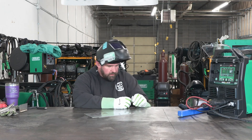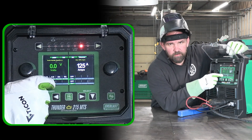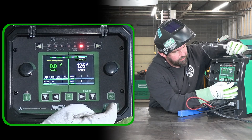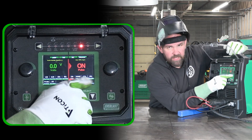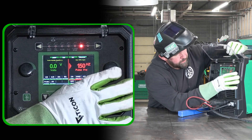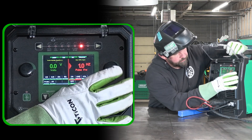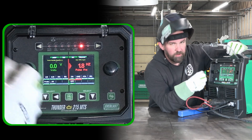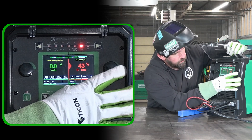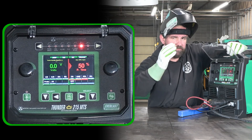That works great using straight current with the foot pedal. Let's go ahead and set up the pulse. Back to the control panel — hit the down arrow, we don't want to adjust amps, we want to adjust pulse. Go to pulse, turn it on — that opens up a sub-menu. We can scroll over; 150 Hz is probably more than I want to run, so we'll drop down to single digits. Let's go up to 1.8, so that's 1.8 pulses per second. Our pulse on-time is at 40 — let's kick it up to 50.